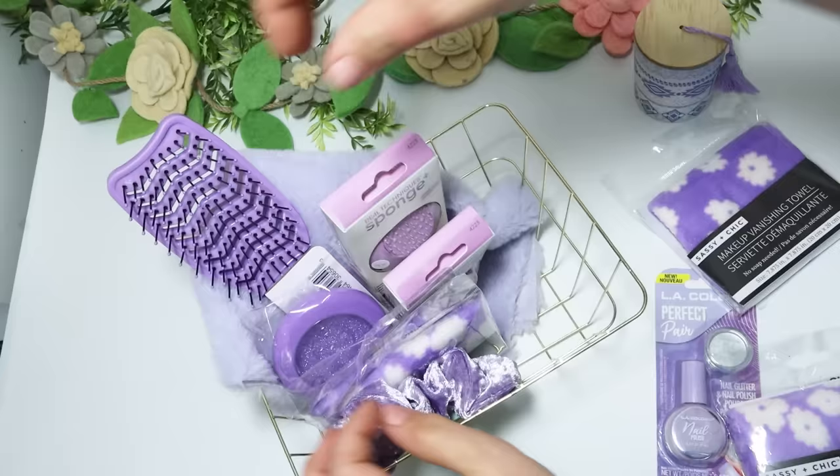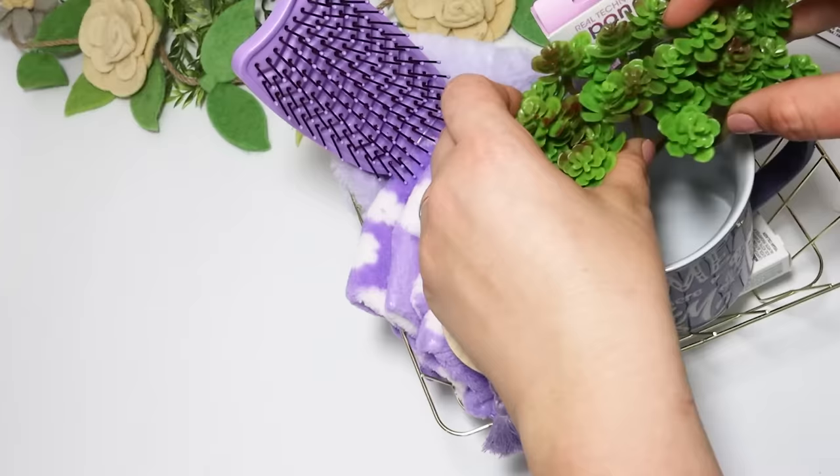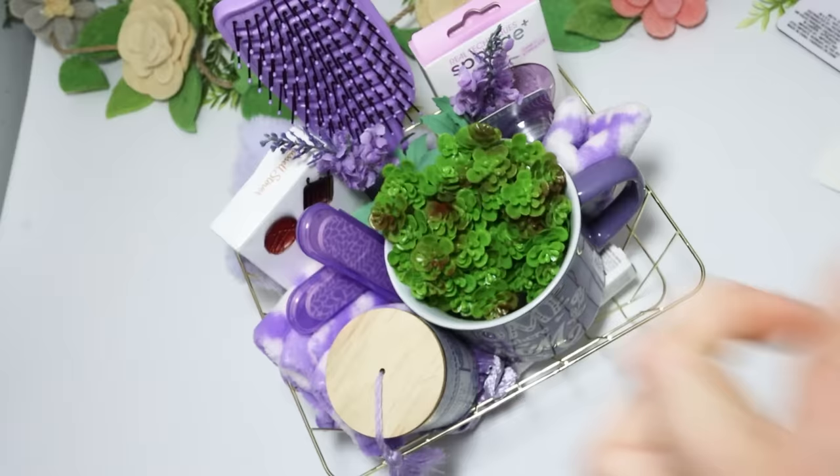I thought adding some greenery would be the perfect contrast against this purple. I didn't like the big succulent, so I took it back out. But these little mini succulent bouquets are from Dollar General for just $1 each and I thought they were adorable, so I'll definitely be picking up some more. This came together really cute and makes a really fun gift to give.